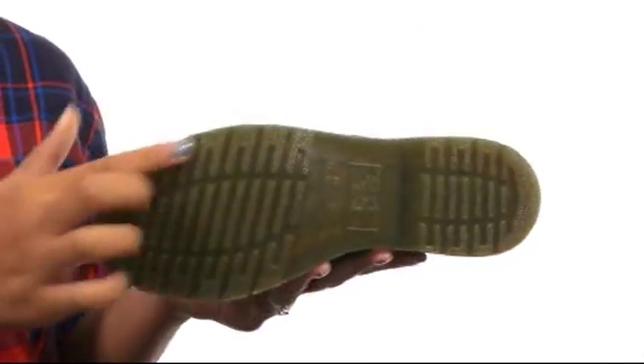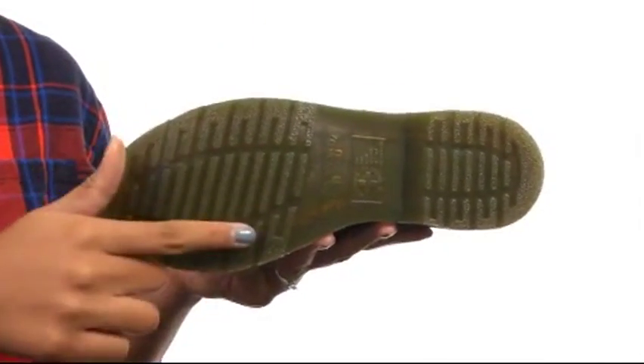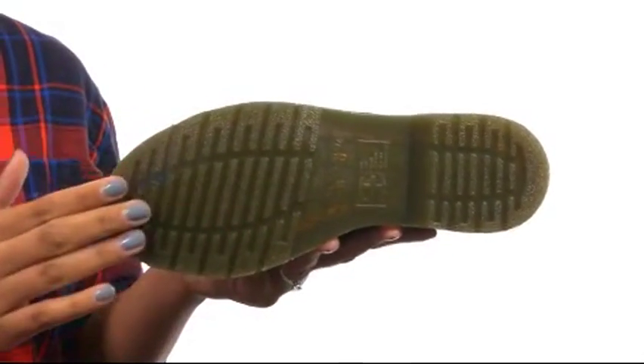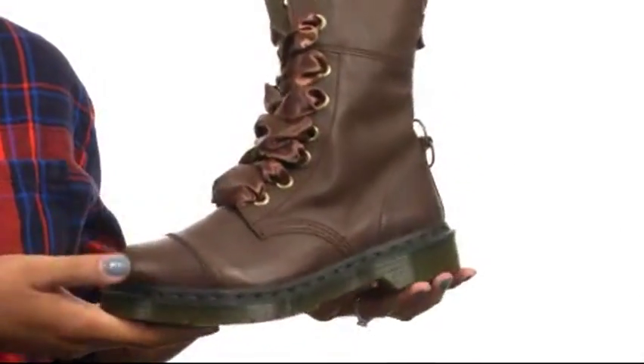The bottom of the shoe gives you an air cushioned outsole that provides all day underfoot support. It is oil and fat resistant with good abrasion and slip resistance. Show off your amazing style with these shoes from Doc Martens.